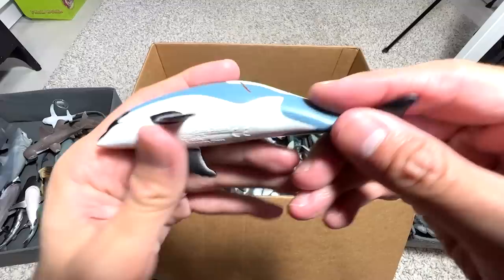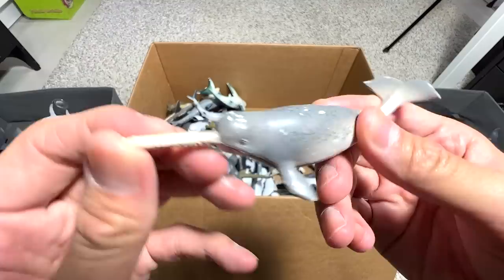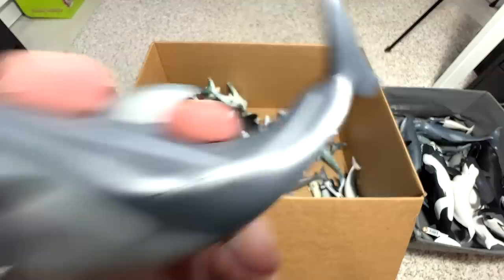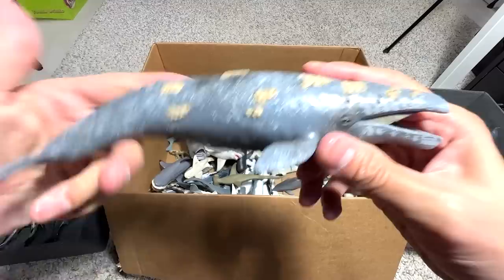Next, we have the Atlantic White-sided Dolphin — the only species of dolphin with a very unique yellow stripe across the body. Very cool. And this is a small Narwhal — I'd call this a Narwhal calf. Another beautiful Killer Whale right here. Pacific White-sided Dolphin — our one and only large figure, though we do have a tiny one inside the box as well. And here is the Gray Whale.